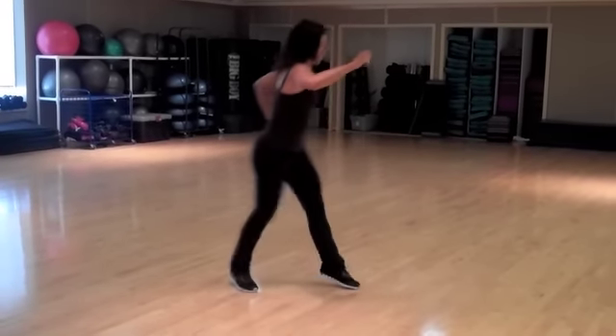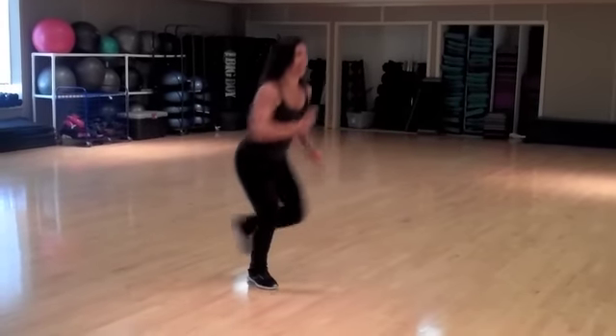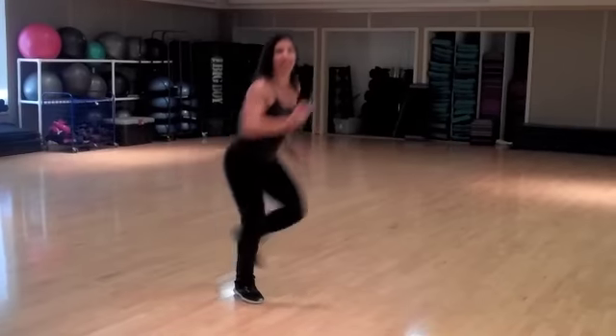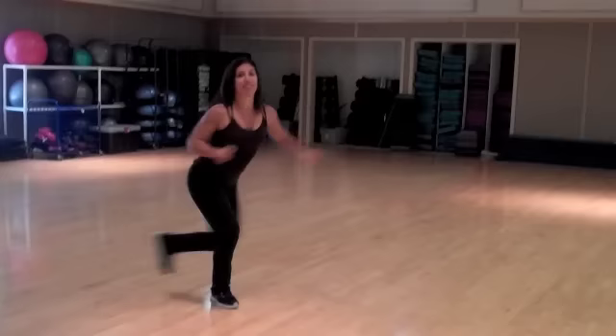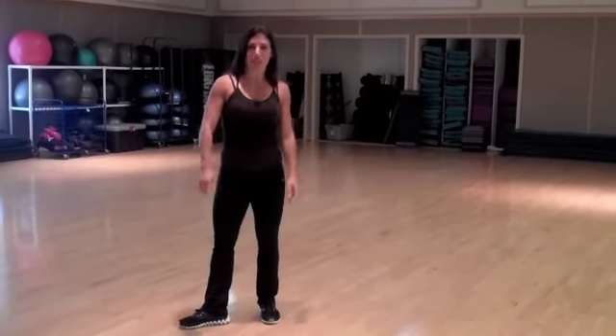For more of a cardio feel, you can add a little kick and a hop. Little jazz hands — you can really change this thing up. So what's it called? Funky Charleston! Give me two more. Last one. Keep practicing. I'll see you again next week for my Midweek Move.